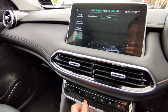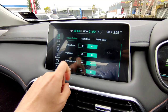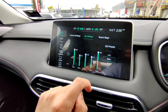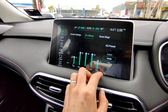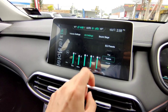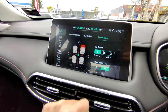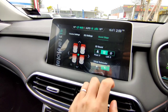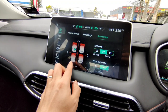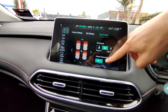In Setup, the first option is Audio — you can change system beeps, adaptive volume, and loudness. EQ Settings let you adjust frequencies up and down, or choose a custom preset. Soundstage settings let you choose driver-only 3D sound, everyone gets 3D sound, or no 3D sound. You can also toggle the virtual subwoofer on or off.